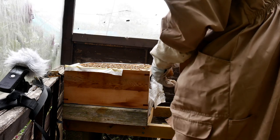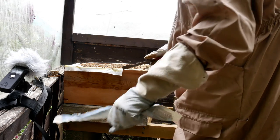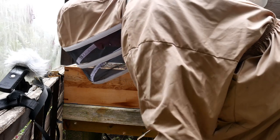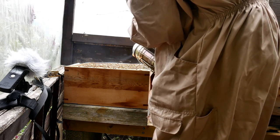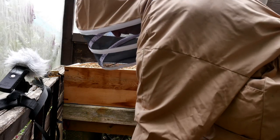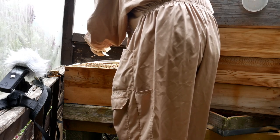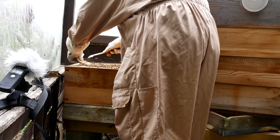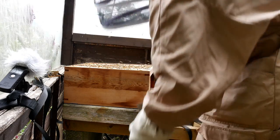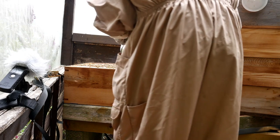Now a bit of house maintenance — we just clean off all this newspaper. Just give them a bit of smoke. When they smell smoke, their reaction is to go and get as much honey as they can into their honey stomachs, because if they need to vacate their home through it burning down, they've got enough store provisions to start up a new colony.